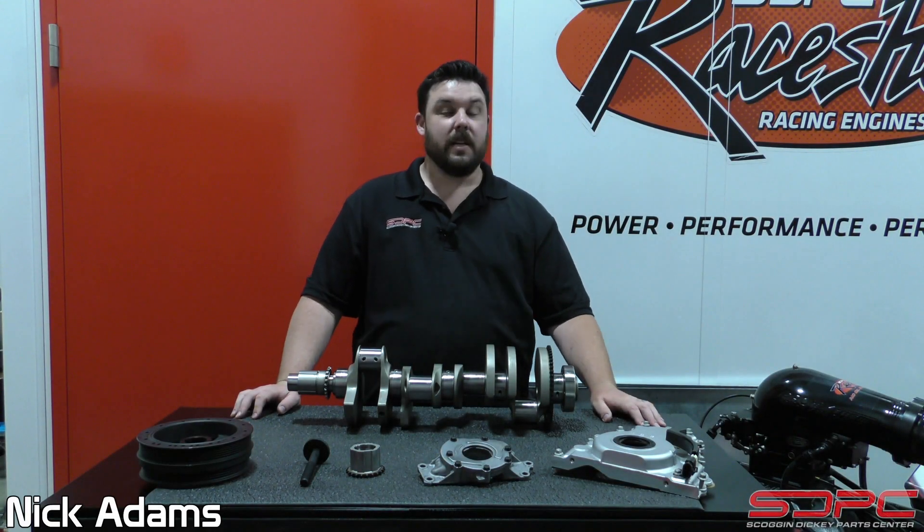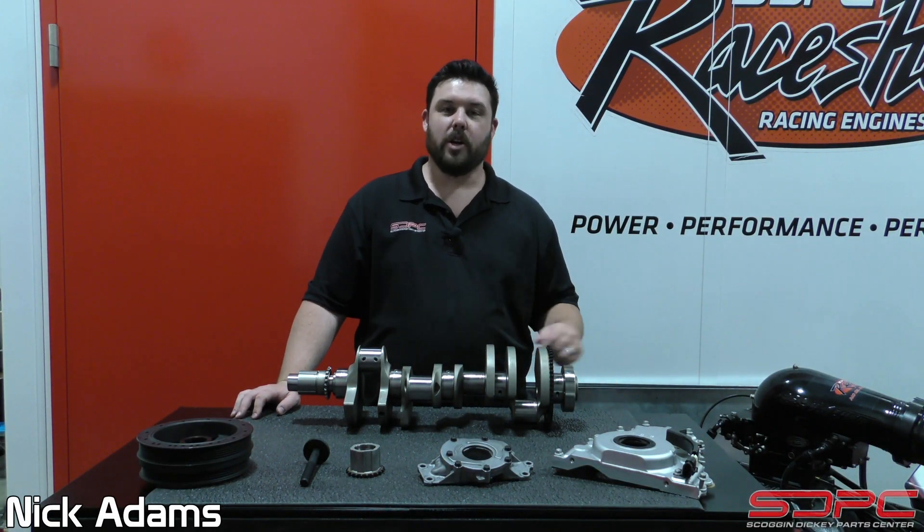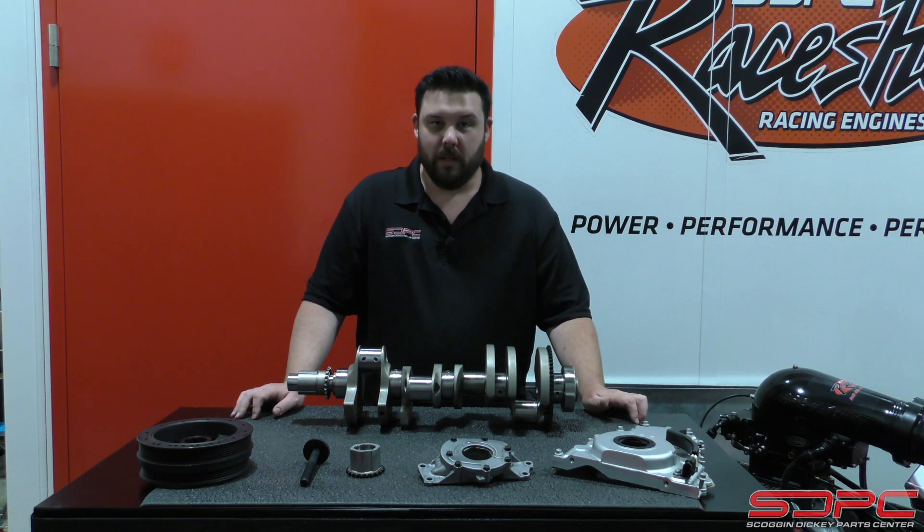Hello everybody, Nick here at Skog and Nicky. Today's technical video is going to be talking about our dry to wet conversion kit for the Gen 4 LS engine.